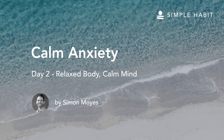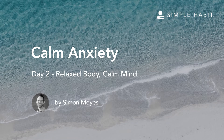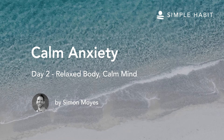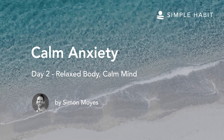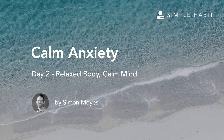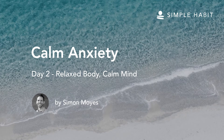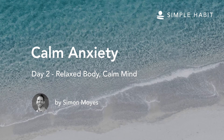Welcome back to Day 2 of the series on Calming Anxiety. Let's start by finding a comfortable posture. You could be sitting, standing, walking, or lying down. And as we begin this meditation on anxiety and relaxation of the body, allow the eyes to look down about 45 degrees with a soft focus, or fully close, if that's comfortable.